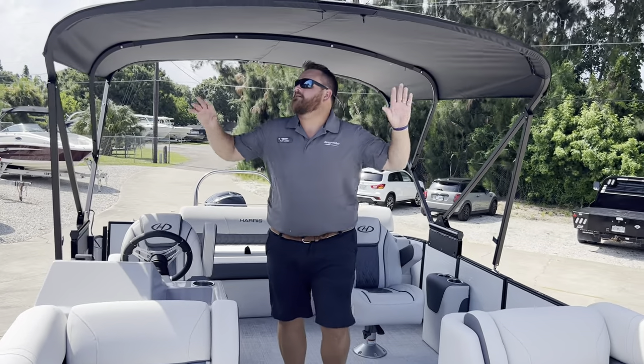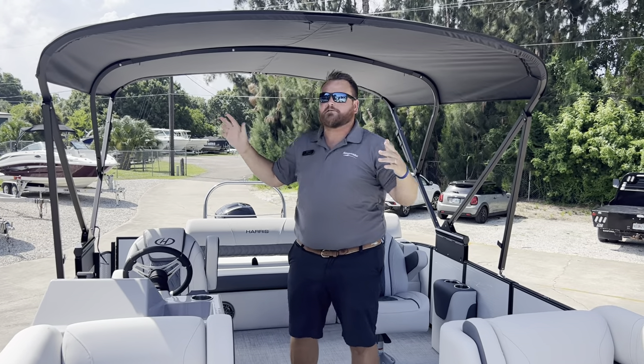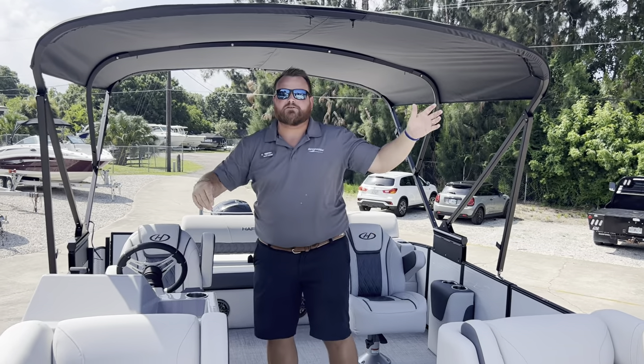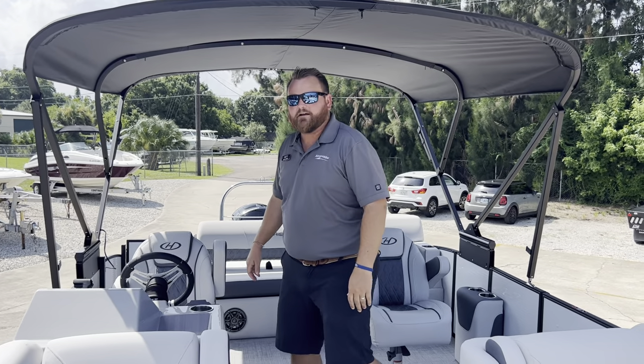This boat has a nice bimini that gives a lot of shade. The best part is that it's electric — it's not cumbersome at all. It's the hit of a button, locking these two legs, and you can drive at full speed with it up. It's a very nice feature and a nice upgrade.